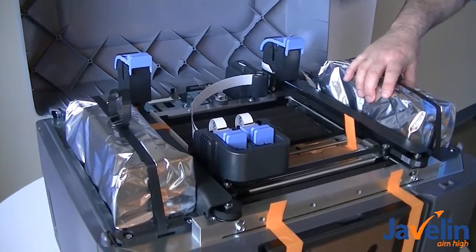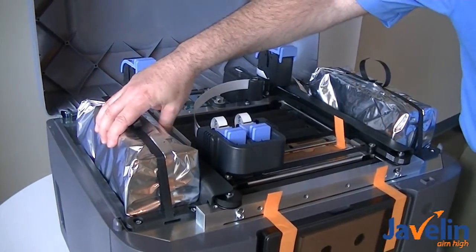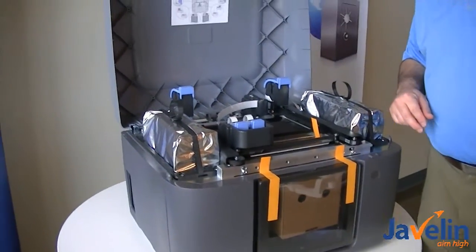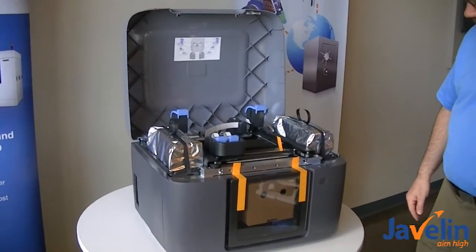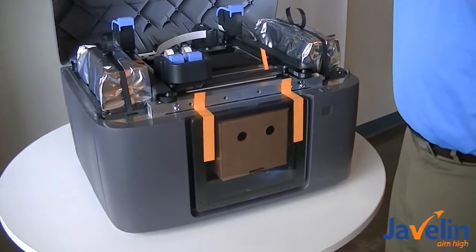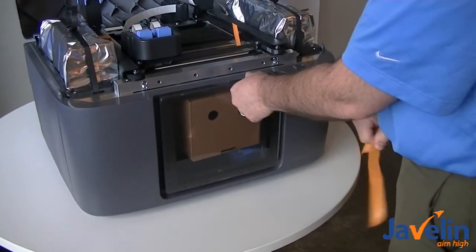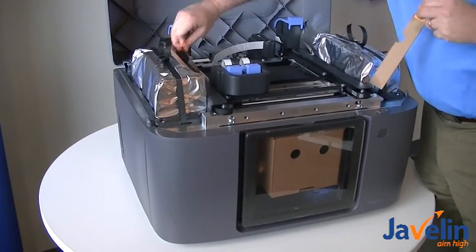This looks like model material here, support material here, and your print heads. It looks like they're already installed, but we will double check that. And your tray here. The first step — or the next step, I should say — is to remove the orange tape from the door. It says to pull up on the orange tabs.